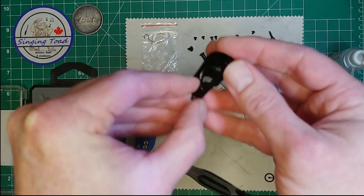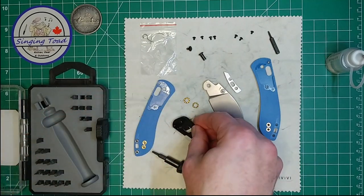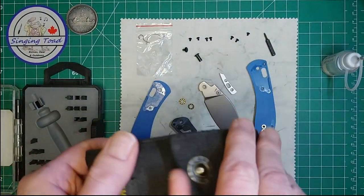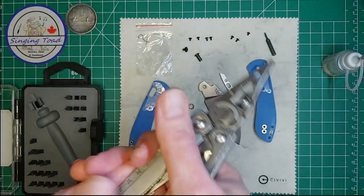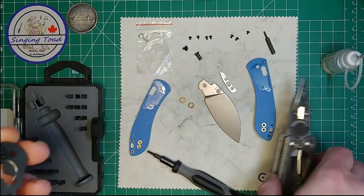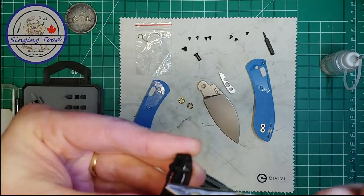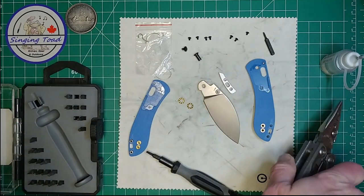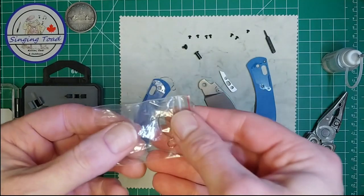Now the trick is we've got to change these springs out. I'm going to grab another tool — I should have done this beforehand — let me get a pair of pliers, just a Leatherman in case. I don't know if I'll need those or not, but let's see if I can just grab that. Alright, so I'm going to do this one spring at a time. Let's go ahead and get the new springs.